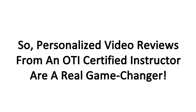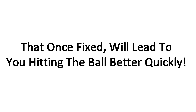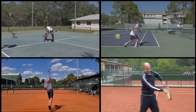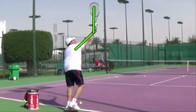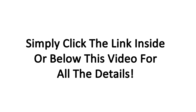Personalized video reviews from an OTI certified instructor are a real game changer. The personalized feedback allows you to fix only those elements of your stroke that, once fixed, will lead to you hitting the ball better quickly. This way, you do not need to rebuild your entire stroke. Right now, we have a special trial of our All Access Pass available for you. It not only gives you access to all our video courses and modules, but you will also receive your own personalized video analysis from an OTI certified instructor. Simply send us a video of the stroke of your choice during your trial and you will receive a voice-over video analysis with laser-focused feedback on how you can transform that stroke into a real weapon. Simply click the link inside or below this video for all the details.